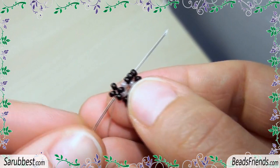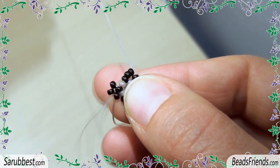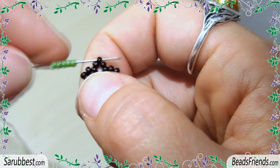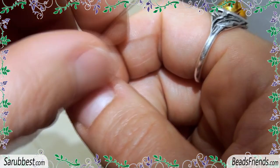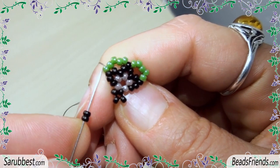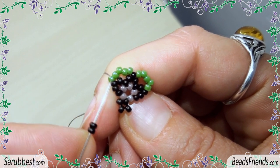Now sew through the beads until you go out from these 3 black seed beads. Pick up 5 green seed beads and sew through the next black bead. Repeat this step for a second time. I am going out from the first green bead of the group of 5.